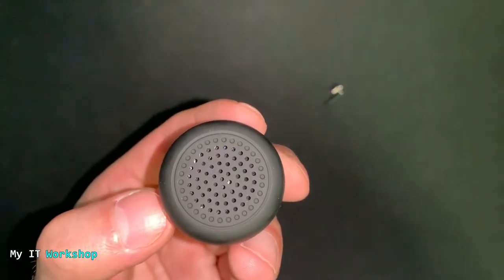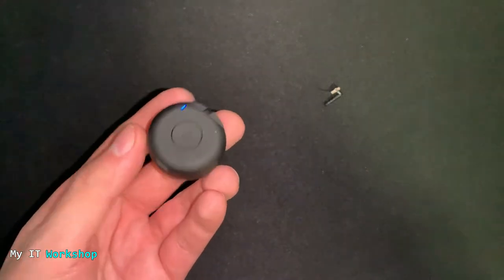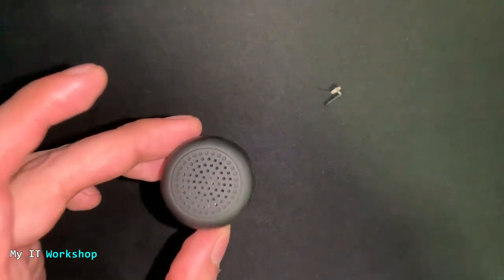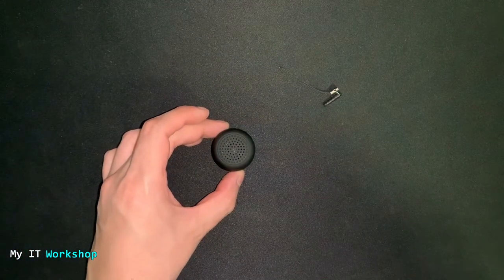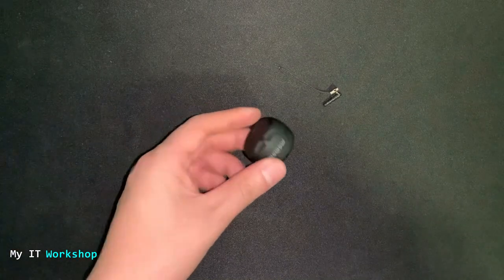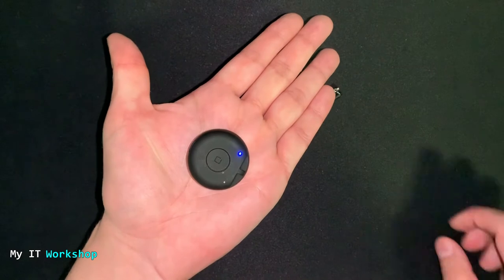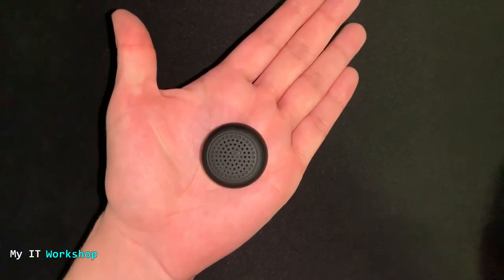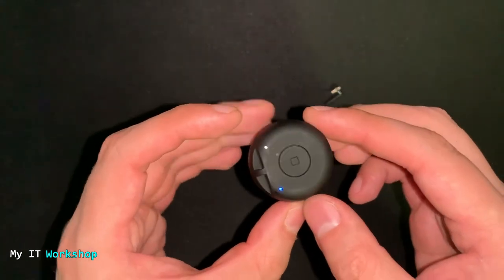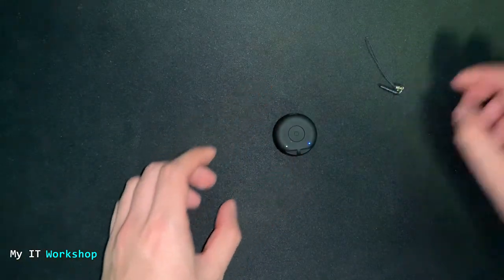We continue listening while I show a bit of my lab setup — VirtualBox, which is free software for creating virtual machines. That's the overall sound performance of the speaker. You can also notice that when nothing is playing the light is solid blue, but when audio is playing the blue light blinks. It also comes in three different colors.